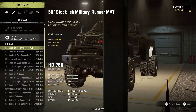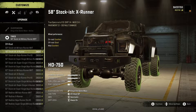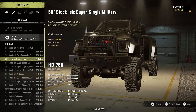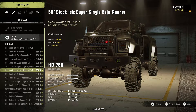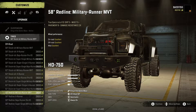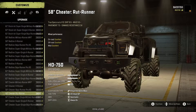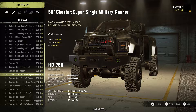There are a lot of tire options. For off-road we've got sizes from 58 to 62 and possibly higher, including Stockish Military Runner MVT, Stockish X Runner, Baja Runner Pro XS, Super Single Military, Super Single X Runner, and Super Single Baja Runner — all available in 62 as well. Then there are Redline variants which are a little more OP, and Cheater tires which are obviously extremely OP.